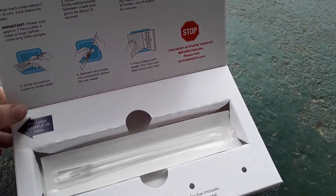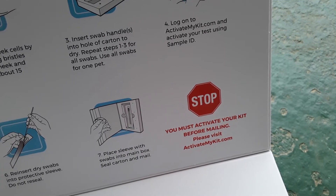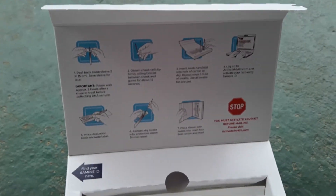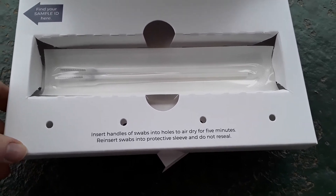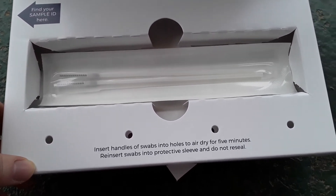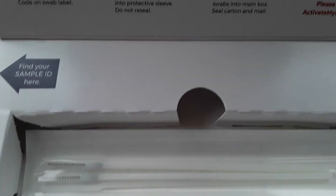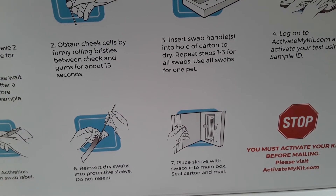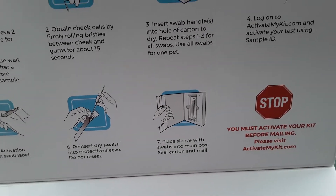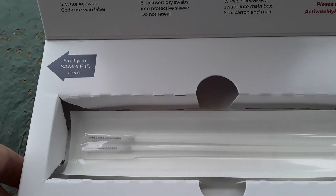When you go to activate your kit on activatemykit.com, you'll get an option to make an account, and I would definitely recommend doing that so you can always log in and check everything. Basically, this is how easy it is — there's really no hard part other than trying to get the cheek cells and getting your dog to behave. You also have two swabs, and you need to use both of them on the same pet, just in case one didn't have a good sample.